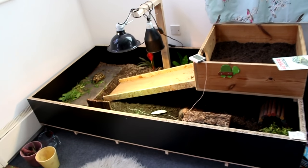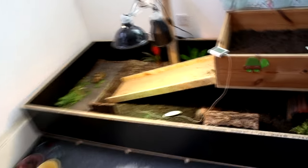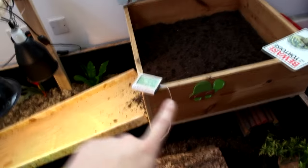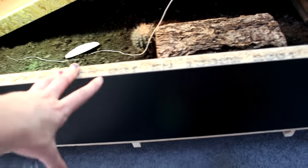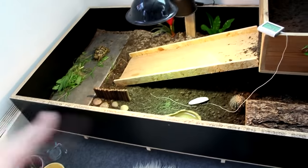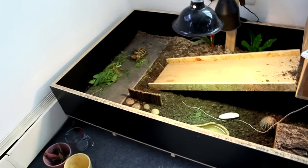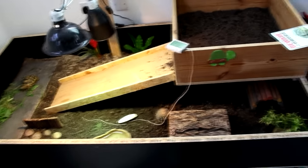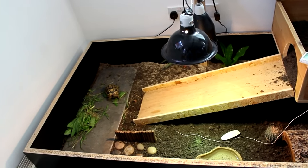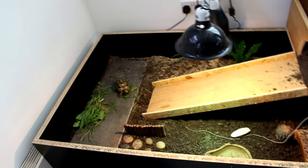So there we go, that's Sheldon's new enclosure — I'm really really excited about it. That top section was reclaimed from Tommy, and there are loads of bits of wood from a company nearby that fits kitchens — these were offcuts they weren't using, so they gave them to us for free. So it cost basically nothing, which is amazing.